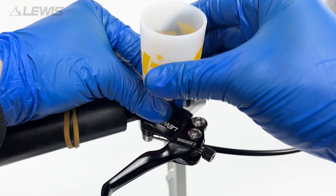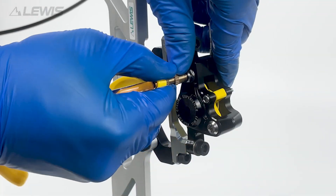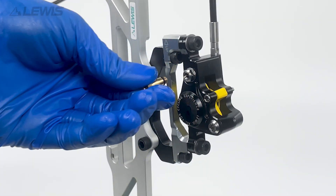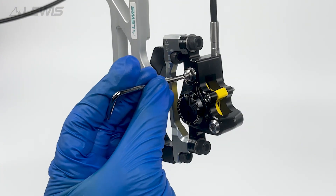Next seal the oil funnel, remove the syringe, remove the M5 adapter and replace the bleed port screw on the caliper.